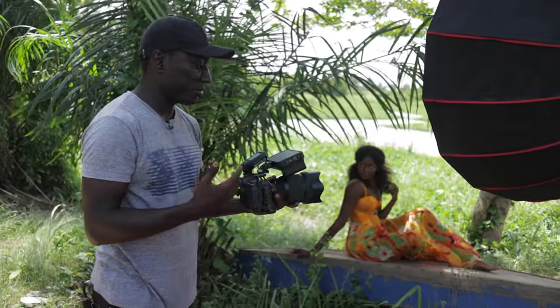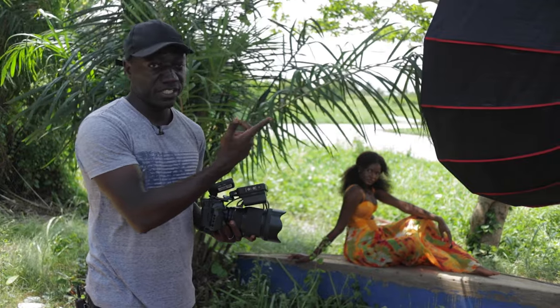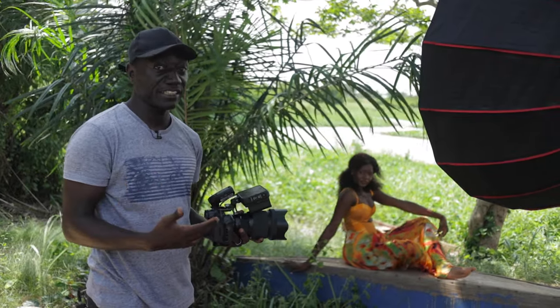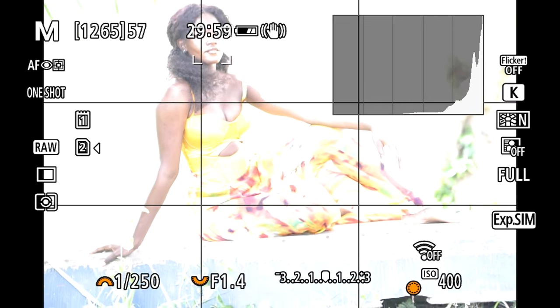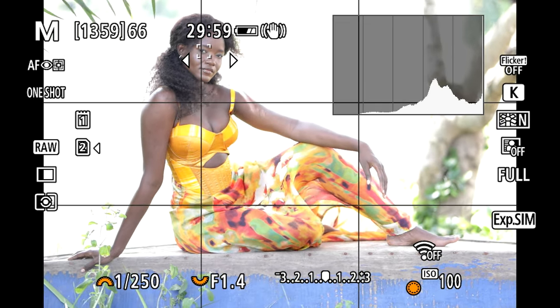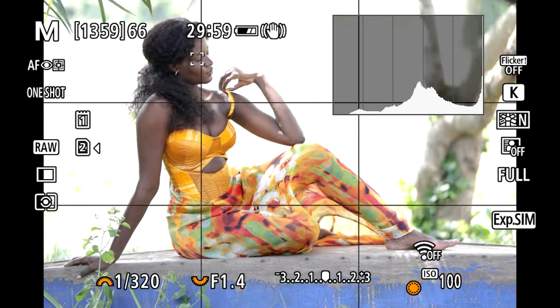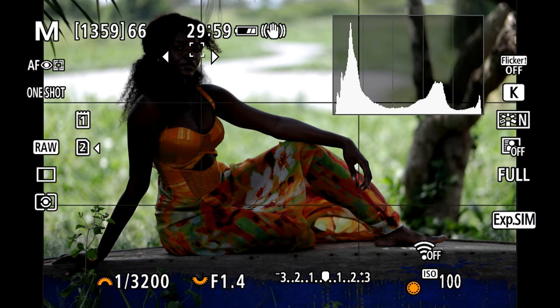I'm using my Canon R5 paired with a Sigma 85mm 1.4 Art lens, and I'll be cranking my shutter speed to kill the ambient light, then compensate with the strobe. I'm using a Godox trigger to control the light. First I need to bring my exposure down — I'm currently at 1/250, f/1.4, ISO 400. I'll reduce ISO all the way to 100, keep my aperture for shallow depth of field, and crank my shutter speed until I get the right exposure. The histogram is shifting left, confirming we're underexposing the ambient.